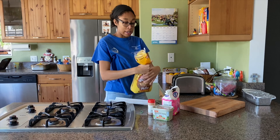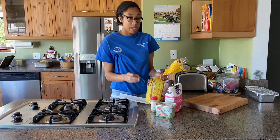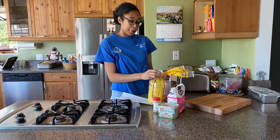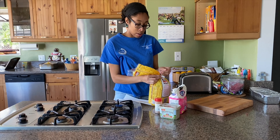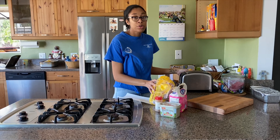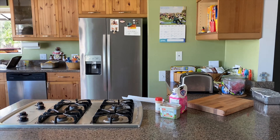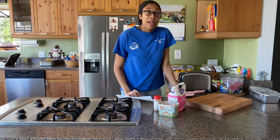So while I'm toasting, I guess I'll tell you a little bit about how I got introduced to cinnamon toast. So when I was younger, my grandmother used to make this for me and my little brother a lot. And instead of using a toaster, she had a toaster oven.